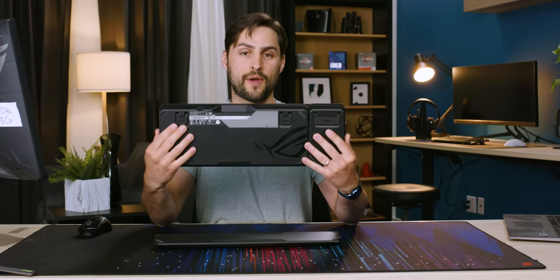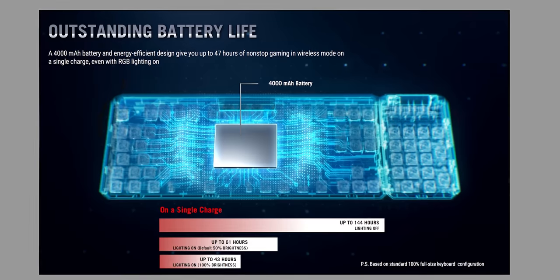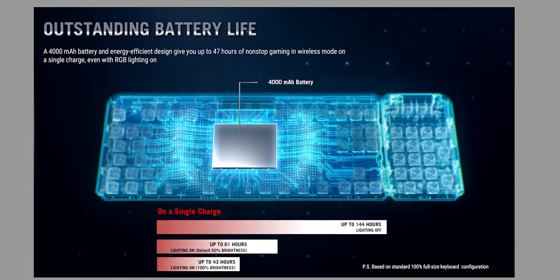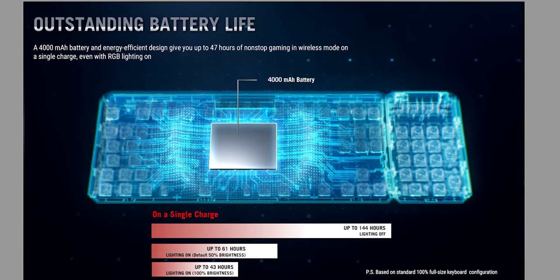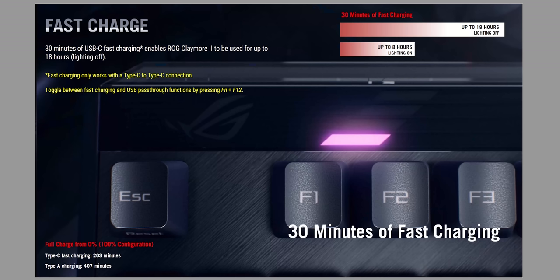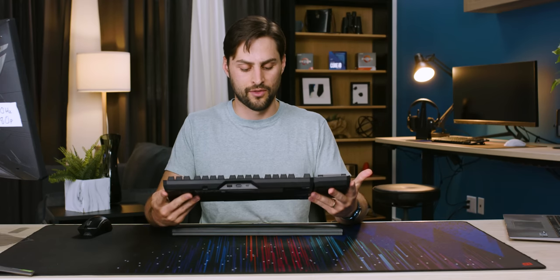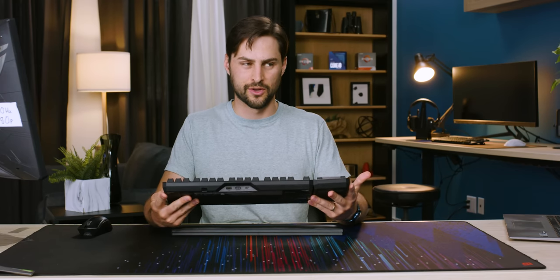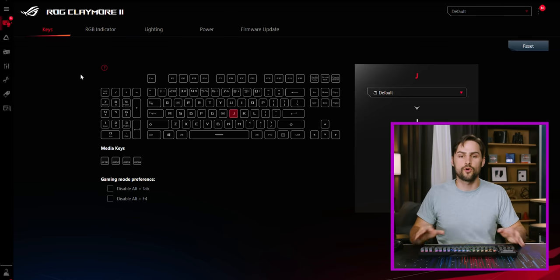The battery indicator blinks red when you're below 25%. This keyboard has a 4,000mAh rechargeable battery charged via USB-C. ASUS claims 144 hours with lights off, 43 hours at 100% brightness, and 61 hours at 50% brightness. Thanks to fast charging, 30 minutes gives you 8 hours with lights on or 18 hours with them off — you're practically set for the weekend on half an hour of charge.